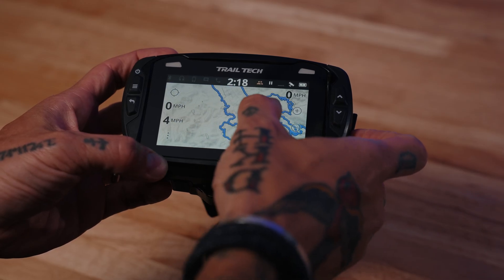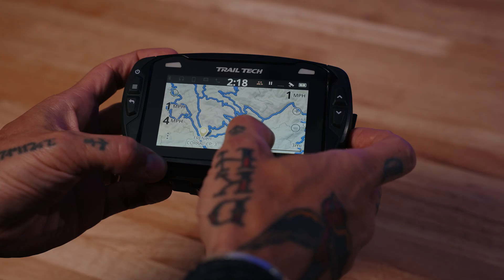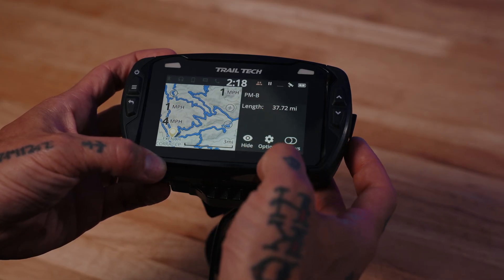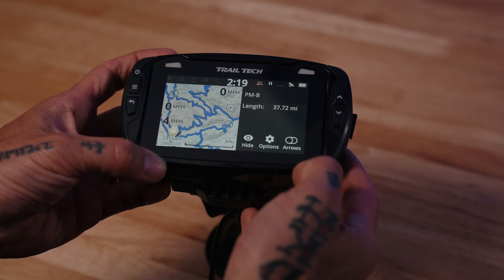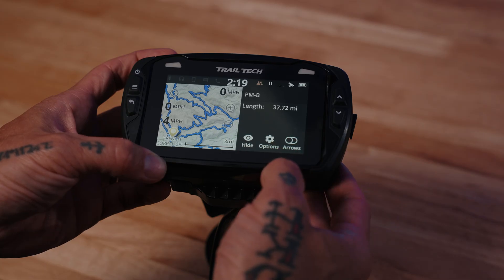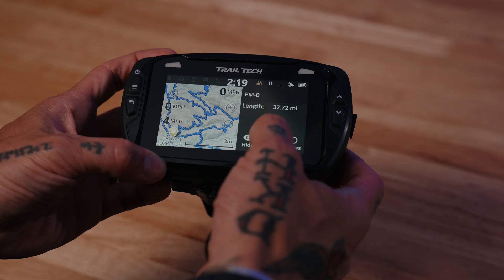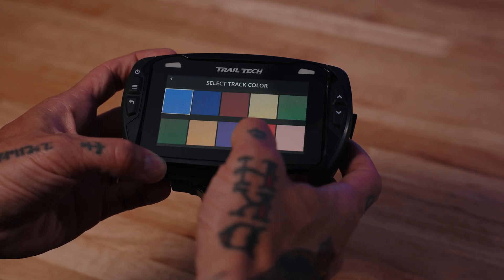This is multiple tracks all in one file. If I hold down and select one track, that's going to show me what it is — PMB in this case — it's going to show the length. I can add arrows, and I can hide or unhide that particular track.